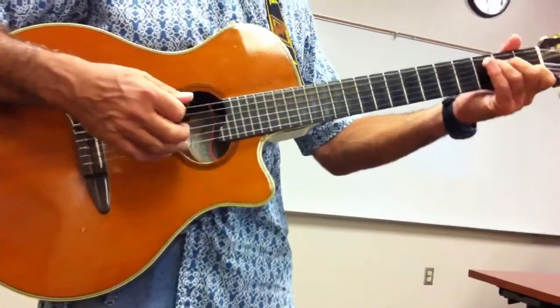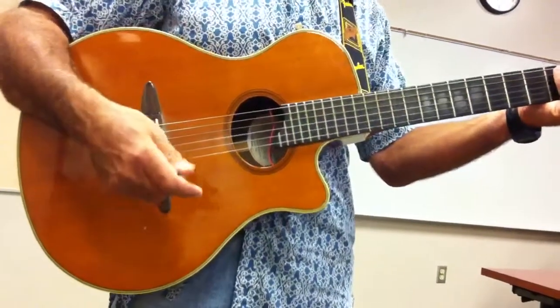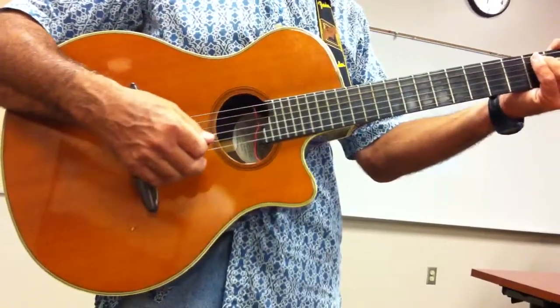So on the C chord, you're going to pluck just your fifth string, and then pluck strings 4, 3, 2, 1 after that.